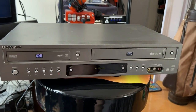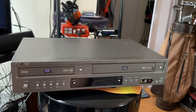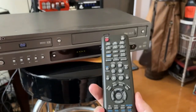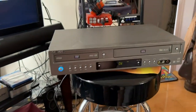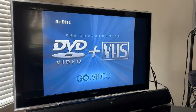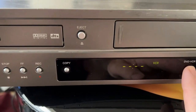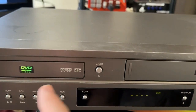This is the GoVideo DV2130 combo player and it's recently been cleaned. Here's our remote for the combo player. We'll turn it on and you'll hear a little sound — it's just something it always does. We can switch between VCR and DVD.